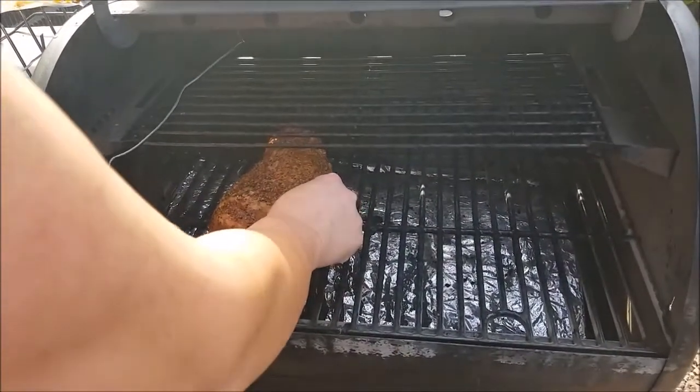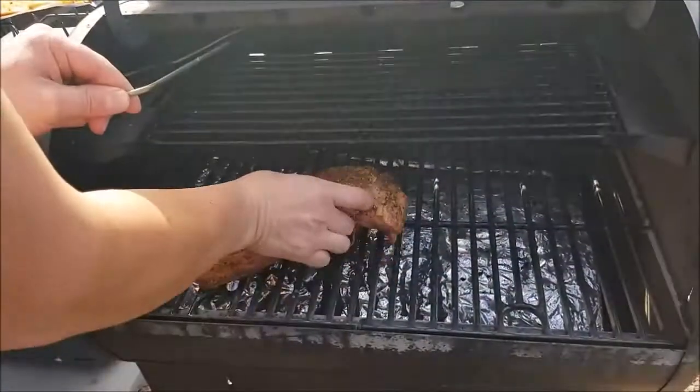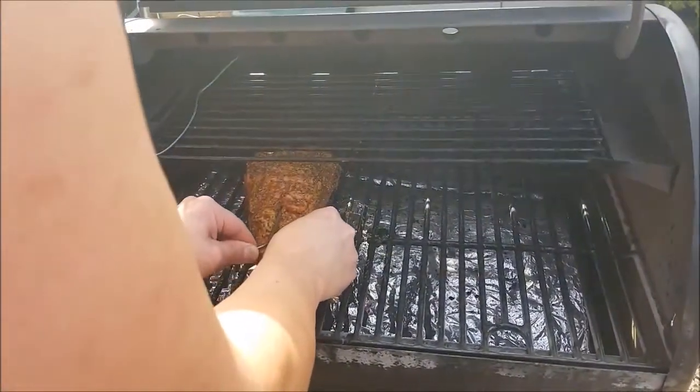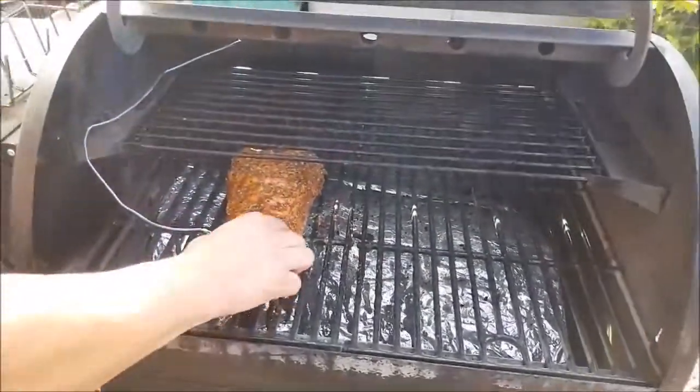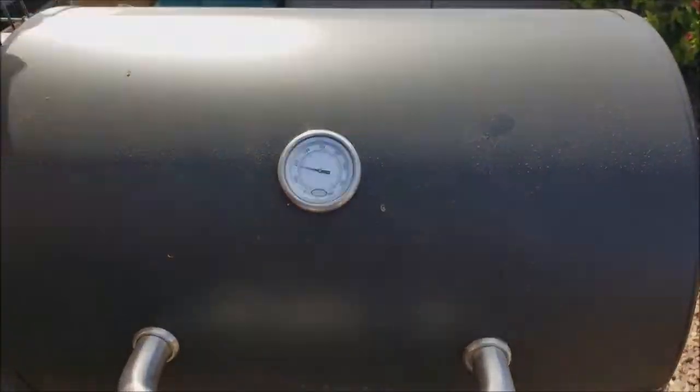Now we're going to put the probe in — ouch, ouch, okay. Put the probe in this one. We're going to put another one in about a half hour because we like it a little bit more rare. Looking good Joe.